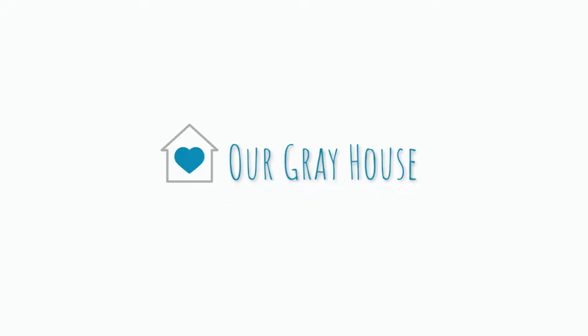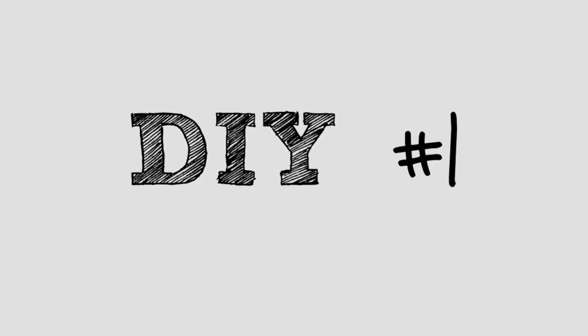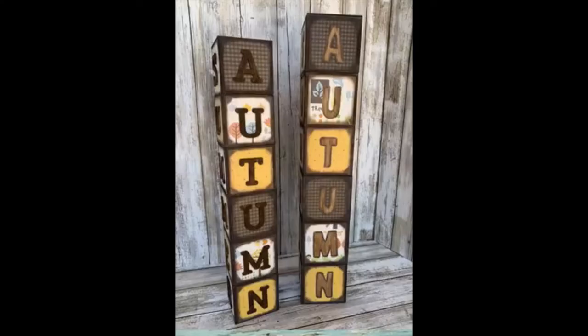Hit the bell for notifications and YouTube should let you know every time I upload a video. I am participating in a challenge video today, but first I want to show you my first craft — DIY number one.